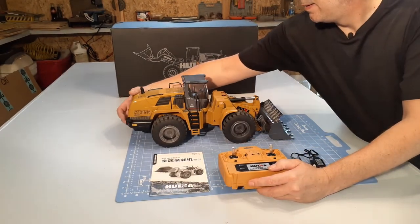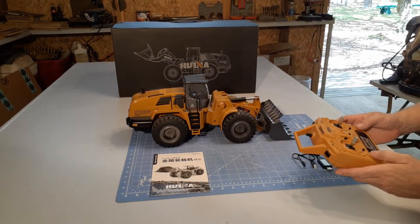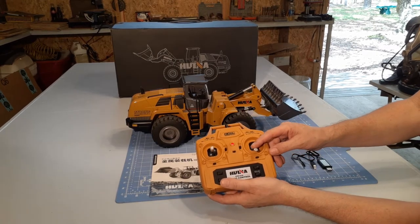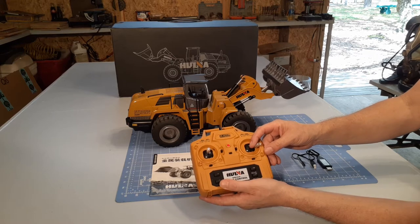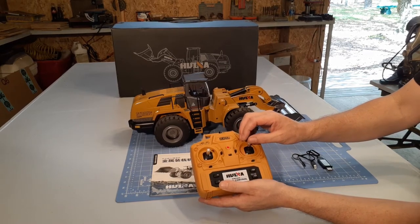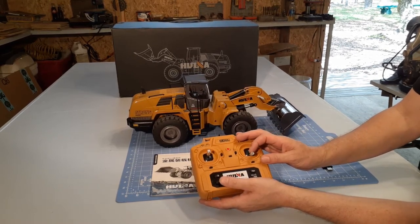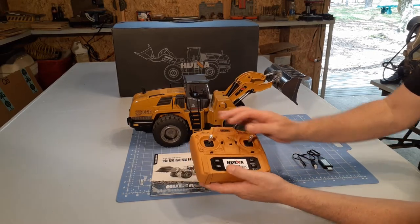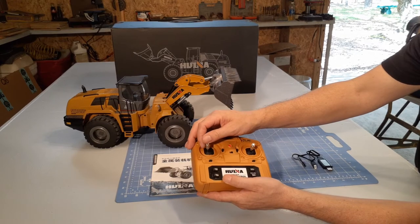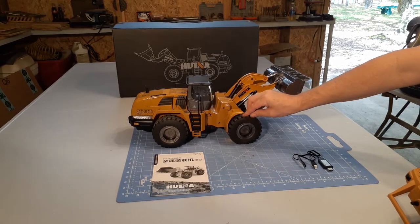Let's fire this thing up. There's the sound you can hear going now. Bucket moves up and down with this lever, tip forward and backwards. Very strong — it's got limit switches to stop it when it gets all the way to the end of its range. Worm gear steering, four-wheel drive. They have rubber tires, but they're in-filled, so when you get a big weight on them, they just squat to a good level.